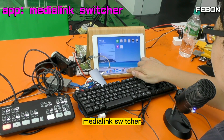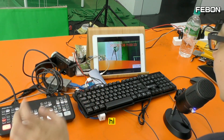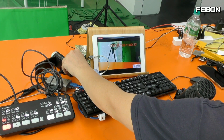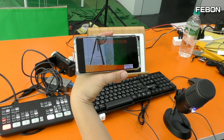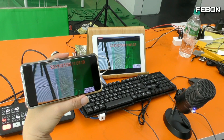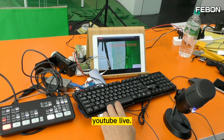I turn on the app Media Link Switcher. The video is from the Atom Mini Pro. Turn on the audio and the speaker — no problem! I can also do the live training. You see — you can use the Atom Mini Pro connected to an iPad and do YouTube live or Facebook live. No problem!